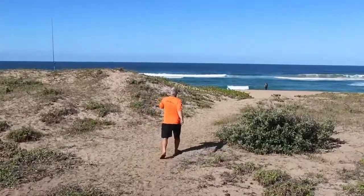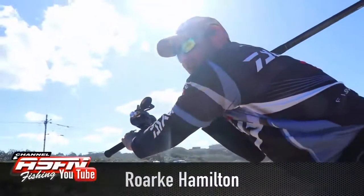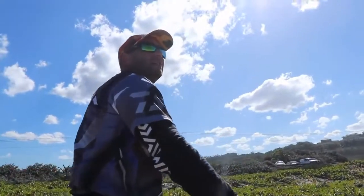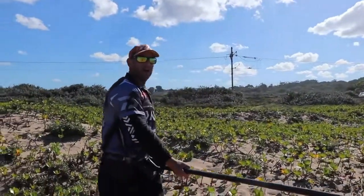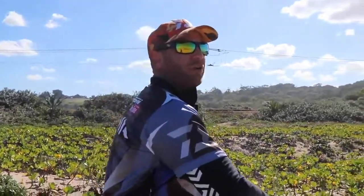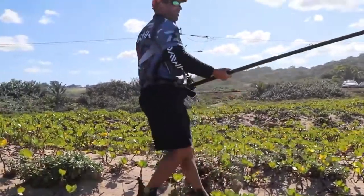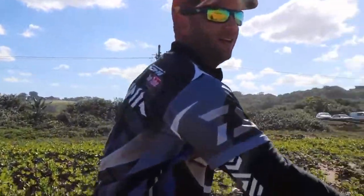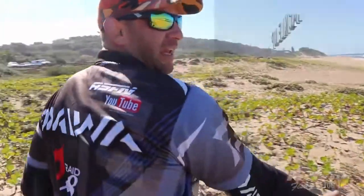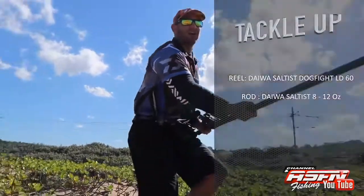Welcome back to the next episode. We're here at Pennington during the sardine run 2018. I've had lots of luck lately and I seem to have hooked another one. I think it's a big grey, well over the 200 mark. It just shows that using the right tackle can help with these monsters. I'm on my Solstice 8-12 and the Dogfight LD-60.